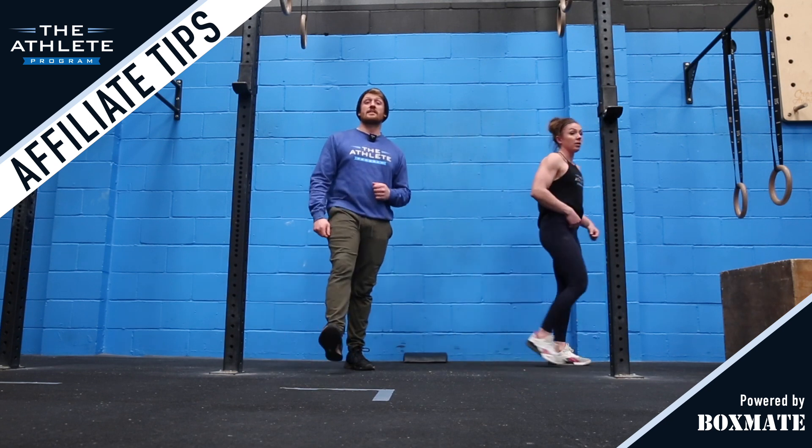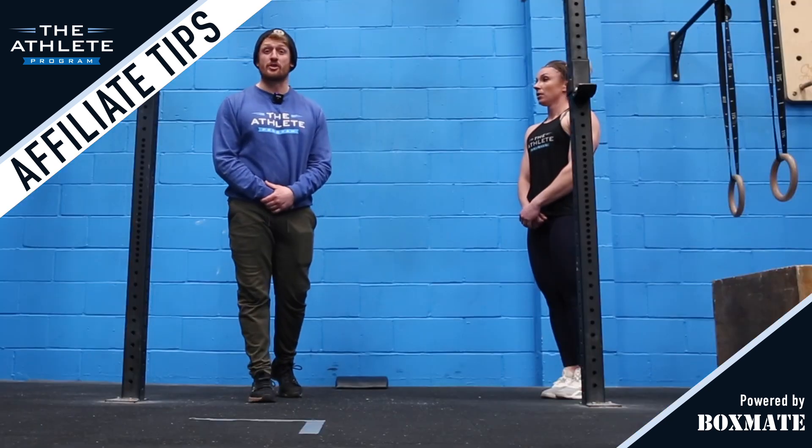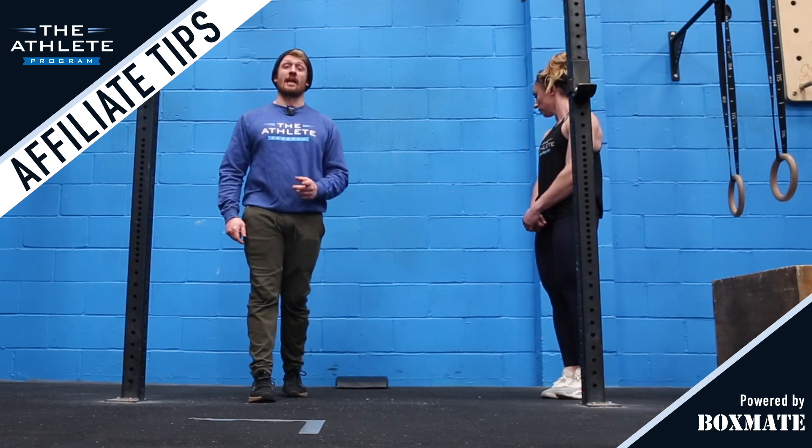We hope that you've found these handstand tips useful. Let us know if you use them in the classes at your affiliate and don't forget to like and subscribe.